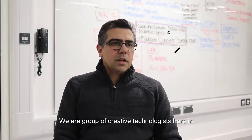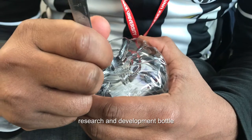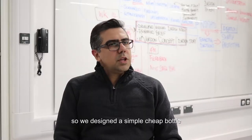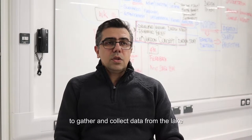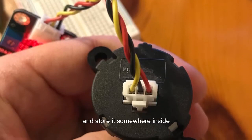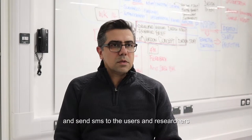We are a group of creative technologists here at Middlesex University, the Department of Science and Technology. We're working in a research project called R&D Bottle — Research and Development Bottle. We've designed a simple, cheap bottle that we put lots of technology parts inside and put it in the lake, to gather and collect lots of data from the lake, store it inside, and send it through SMS to the users and researchers.